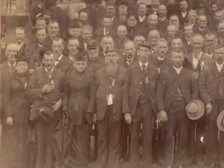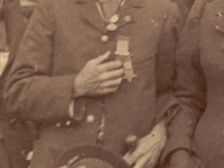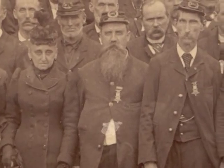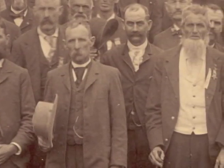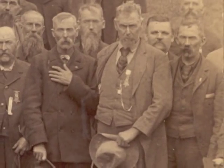Let's look at the details and sort out the clues. First, their medals signify that these men were members of the Grand Army of the Republic, an organization founded in 1866 for Union veterans of the Civil War. In 1890, over 400,000 men were members.